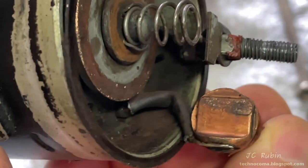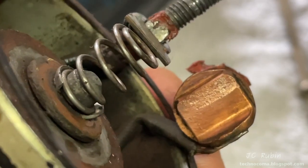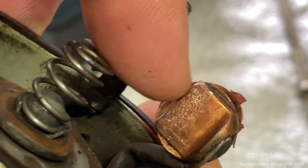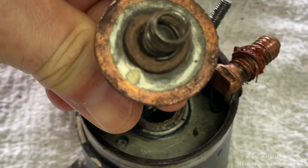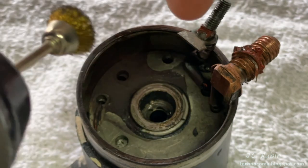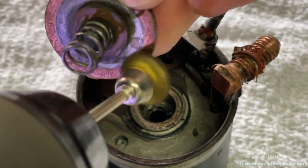I deflect the input contact out of the way and do the same thing to this contact. Again, this is not new but the surface cleaned right up — if necessary I could probably file it to a smooth surface. Finally, I pull this metal piece out of the way to access the piece that actually shunts those two together; it has a spring in the middle. I clean up the contact surfaces in the same manner.